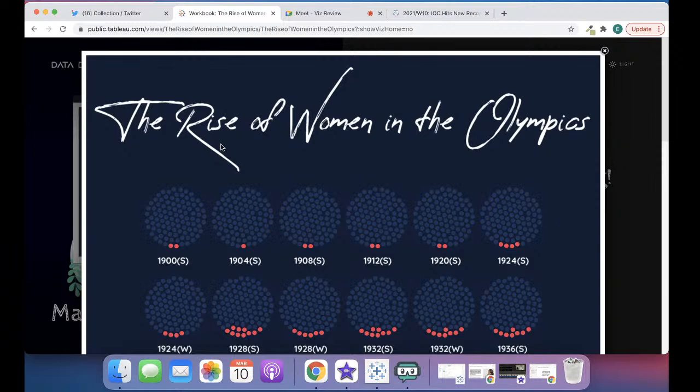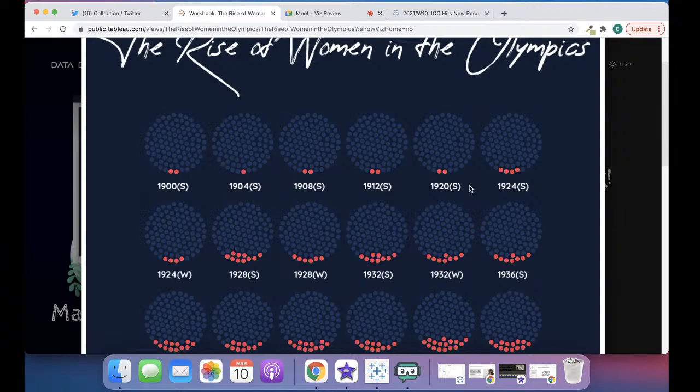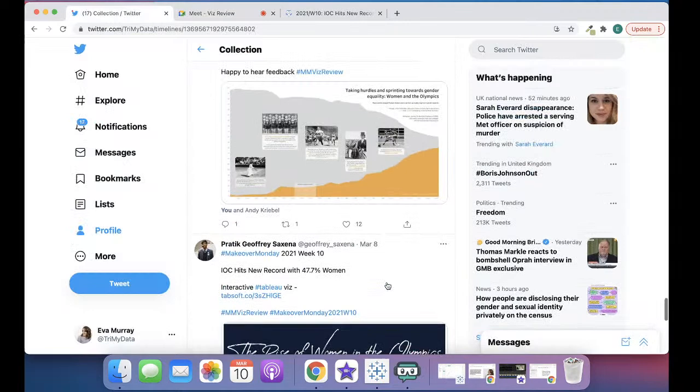The title says 'the rise of women,' but visually it's not really a rise — it's more of a growth or increase. Rise to me is something you could depict with an area chart or a line chart. So I would have a think about what word could be used that is more in line with the visual. Okay, very cool — I really like this viz.